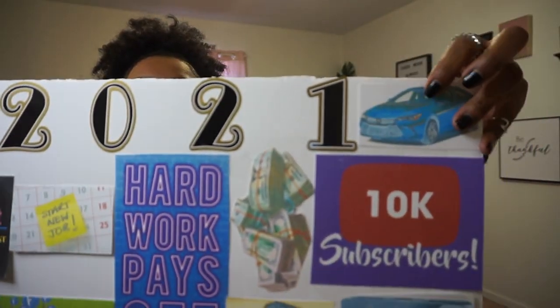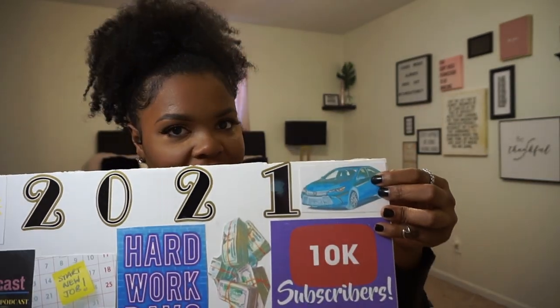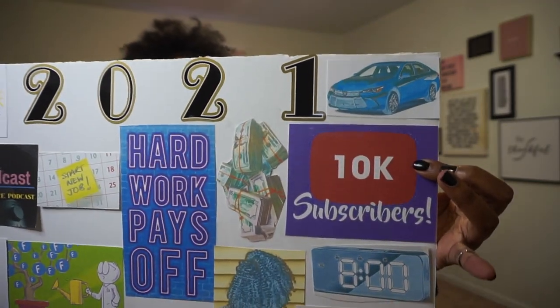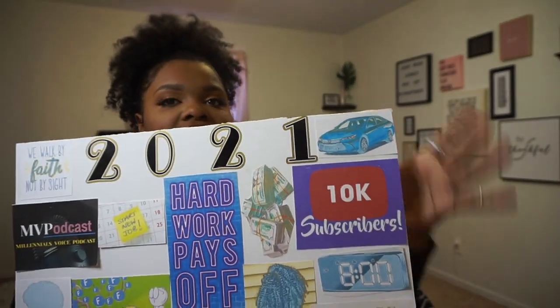Over here I have a picture of my car — it's not blue, my car is black, but I do have a Toyota. This year I will be done paying it off finally, thank God. My biggest goal for this year is to reach 10,000 subscribers on YouTube. So if you're watching and haven't subscribed, make sure you hit that subscribe button. I've been on YouTube for a very long time and it's kind of embarrassing how little progress I've made with subscribers, but this is my goal — 10,000 this year.